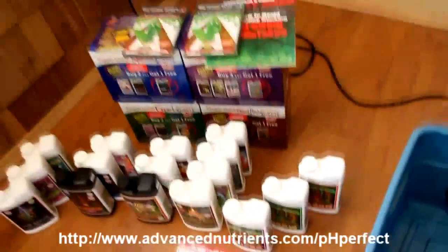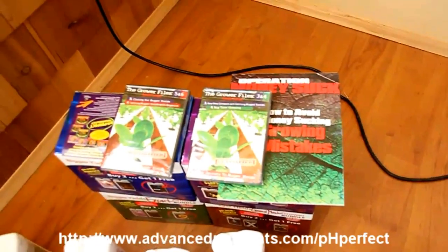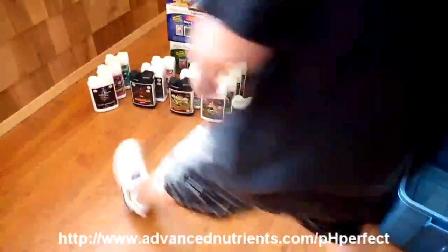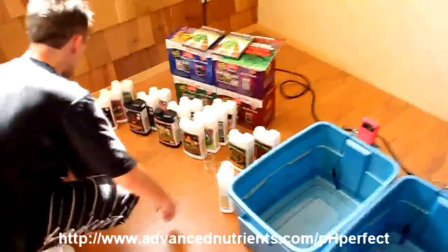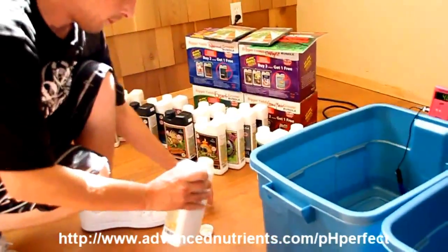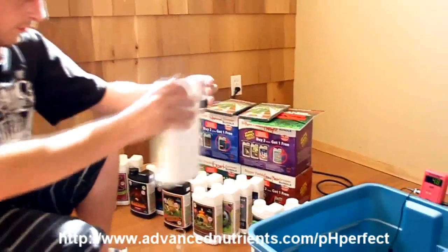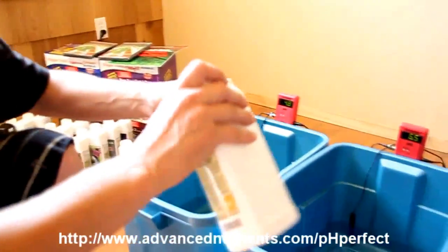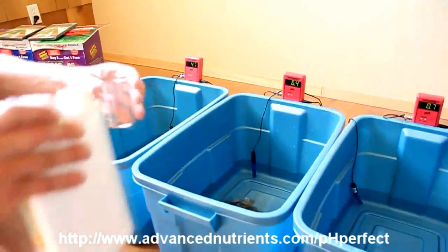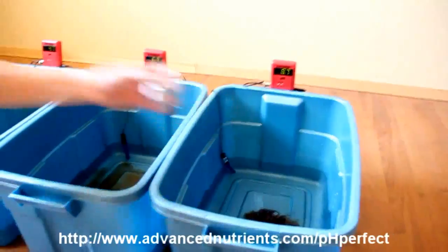The Bigger Yields Flowering System includes the Hobbyist, Expert, Professional, and Grand Master bundles. It comes with the feed chart of course, and there are bonus features like informative DVDs and 'Operation Money Suck,' your guide to avoiding costly problems. Going in first are our base nutrients — the Advanced Nutrients five-in-one pH Perfect base nutrient products, which you can identify by the label when you visit the store.